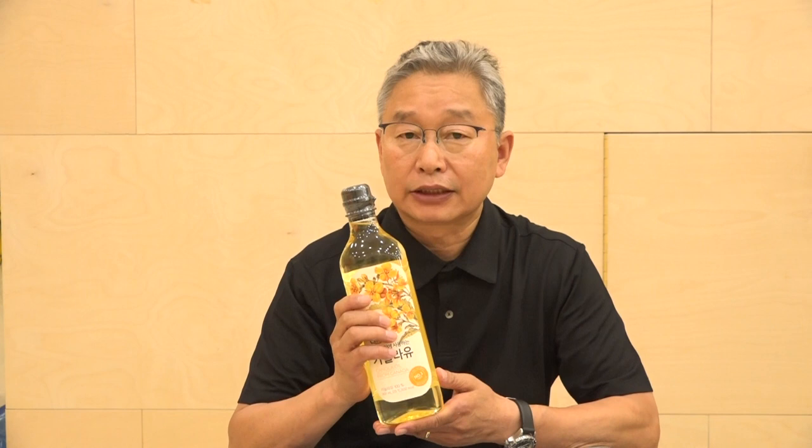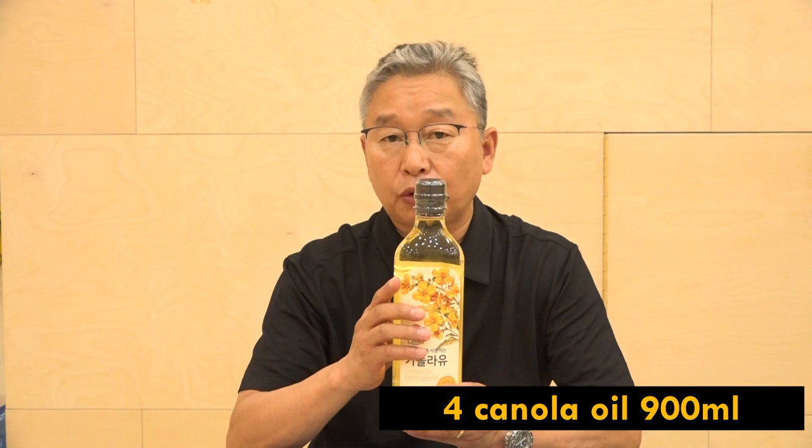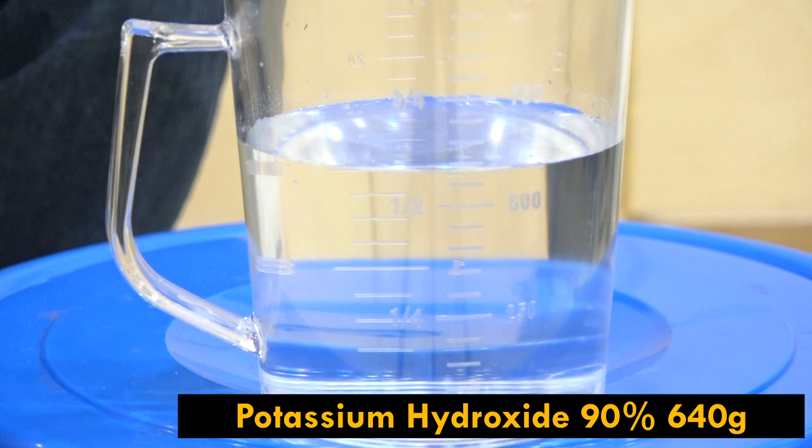The main ingredient I'll be using today is 3.6 liters of canola oil — you can also use various vegetable oils. I'm using canola oil simply because it is the cheapest oil available in South Korea. The next ingredient is 640 grams of 90% pure potassium hydroxide.